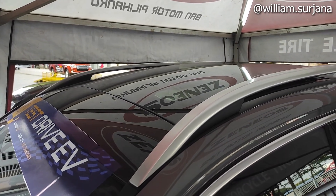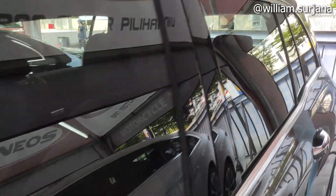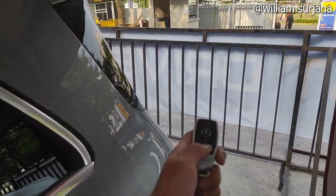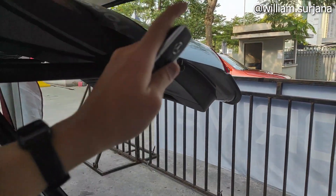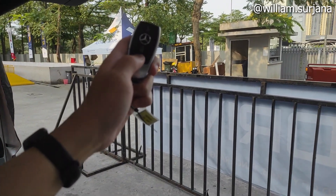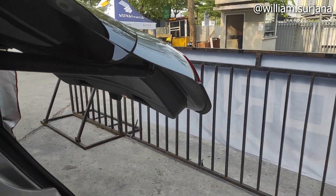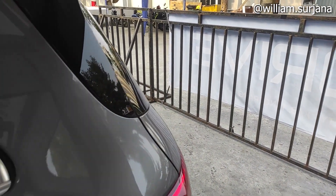Ini juga bakal tertutup semua. Dan dari smart key ini juga bisa buka bagasi — kita tinggal tahan tombolnya, bagasinya langsung terbuka secara otomatis. Kalau kita tahan lagi, dia bakal tertutup secara otomatis seperti ini.